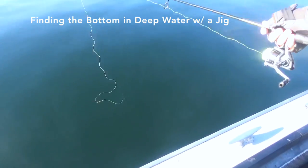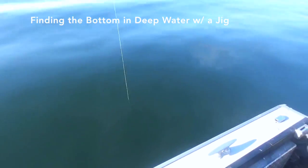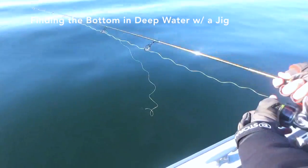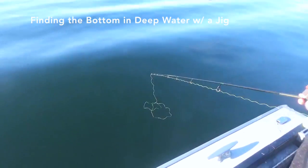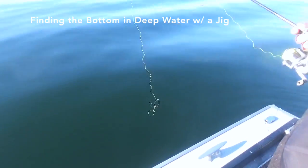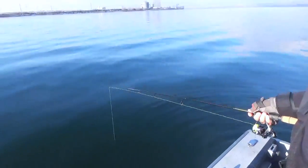Keep making big loops. Right when that line stops, you'll know you're on bottom, right there. I'll stop coiling — it's the easiest way to represent where you are.